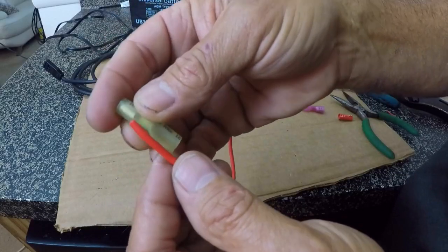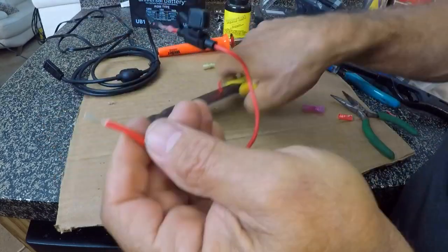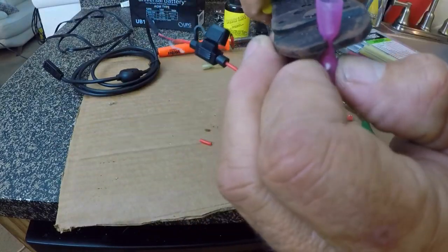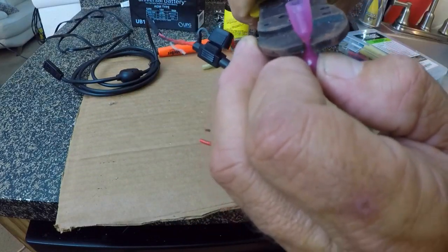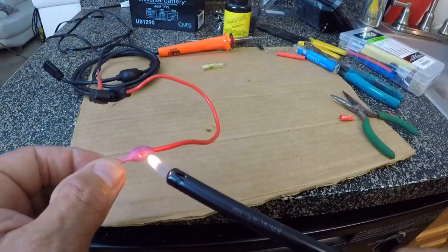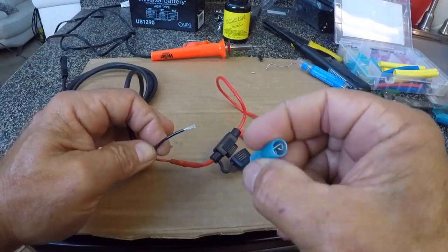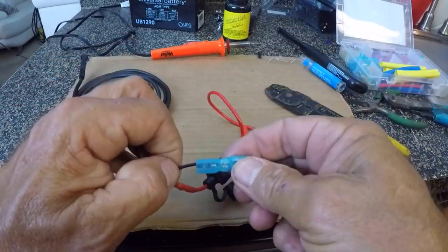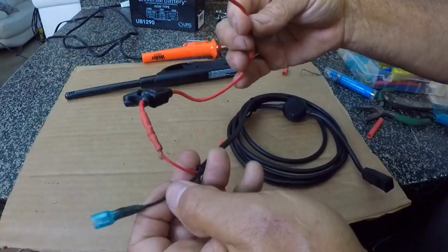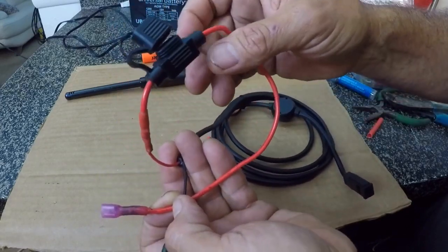These guys are crimp-on connectors, so I need to strip this wire back. Push that end in — let's see if that will fit. Slides right in there. Let's get this side crimped on, give it a check. She's solid, baby, solid. So we have our two connectors for the positive and the negative, and we have our inline fuse connected. That's all the wiring that we have to do here on this part.